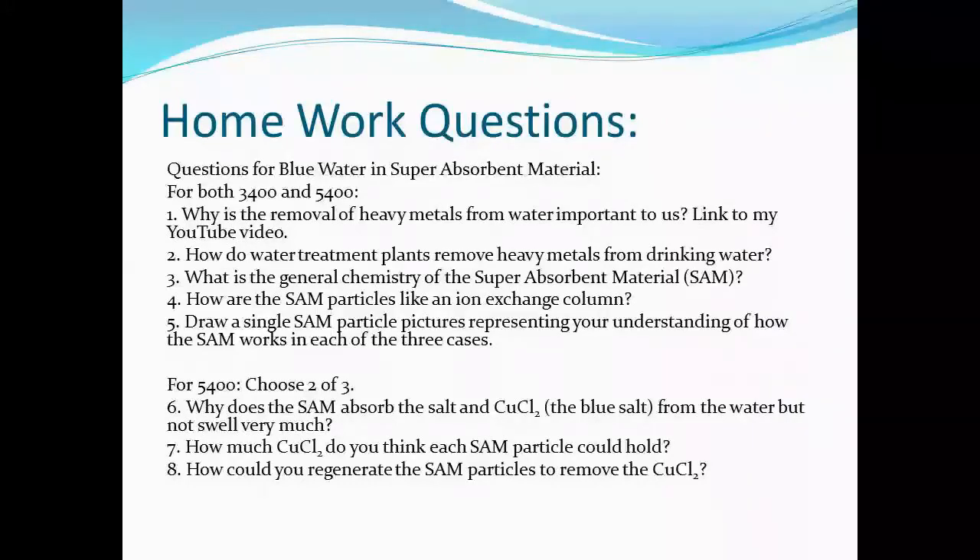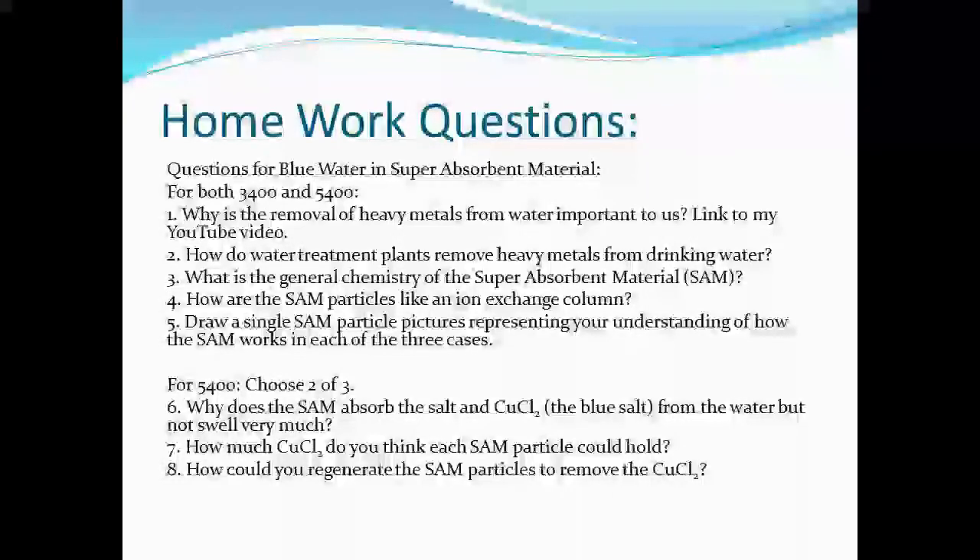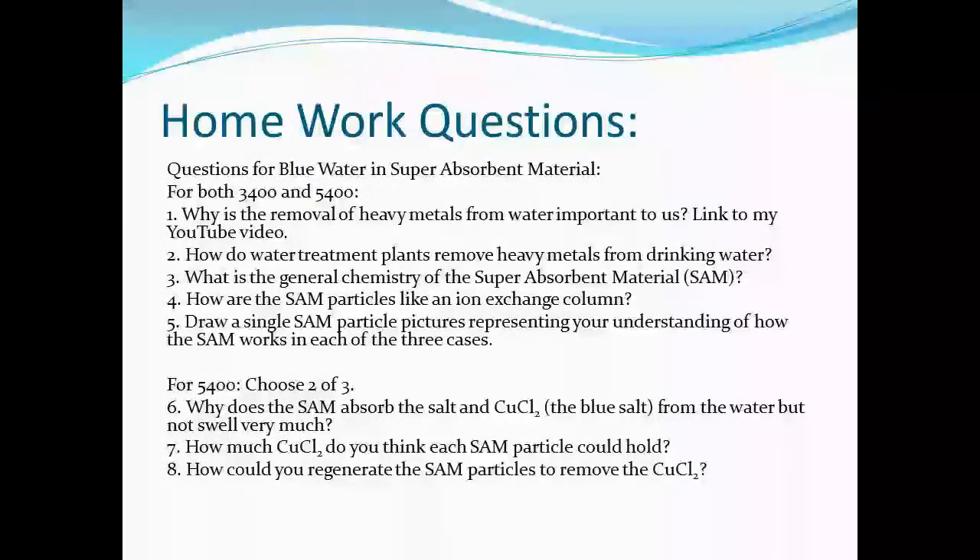Now let's look at the homework questions — we'll send you a separate copy so you can answer these questions about the super absorbent material and the copper chloride and salt impact on it. Thank you for watching Captain Collier's chemistry class cleaning up the blue bilge water. Have a great day.